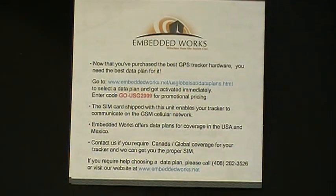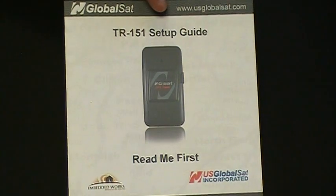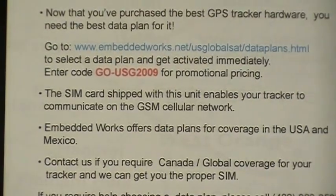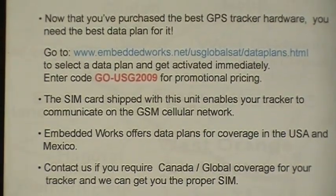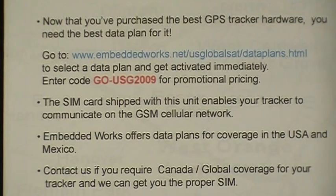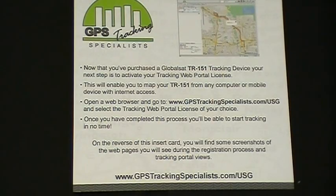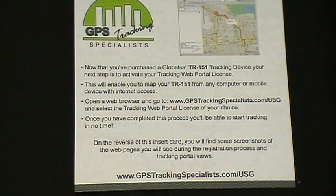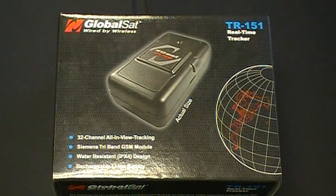To activate your SIM card with the TR151, refer to the back of the TR151 setup guide, go to the listed links, choose your data plan and length of contract, and enter promo code GOUSG2009 for promotional pricing. To activate your TR151 on the GPS Tracking Specialist web portal, go to the insert card included with your package, go to the URL at the bottom of the card, choose your length of contract, and proceed to checkout. You are now ready to track your TR151. That concludes our introduction of the Turnkey TR151 Asset Tracker.